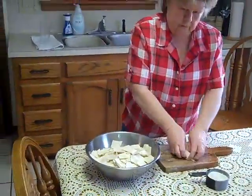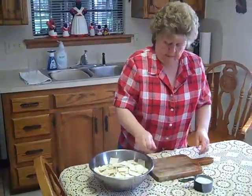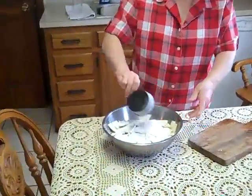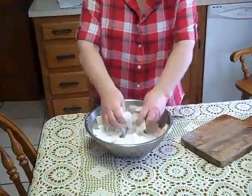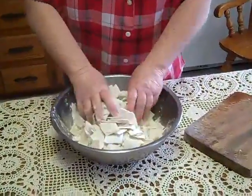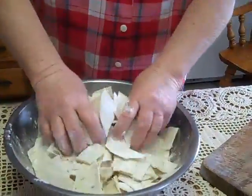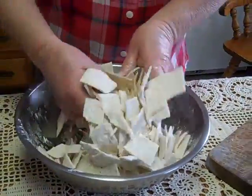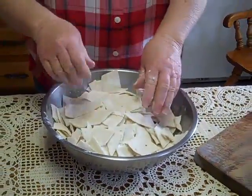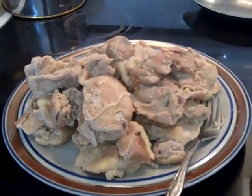Put all the tortilla pieces in the bowl and then take a little flour and sprinkle on top — just a little bit like that — and take your hands and kind of mix them all up. What the flour does is it just adds a thicker gravy to your dumplings. Now we just have to wait for the chicken to finish boiling so we can drop these in the broth.